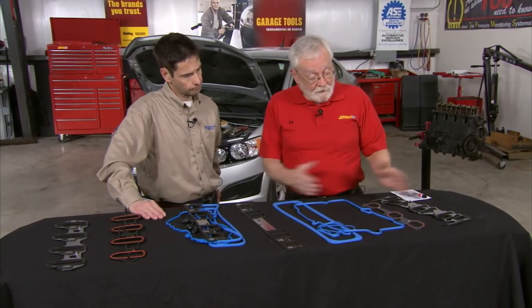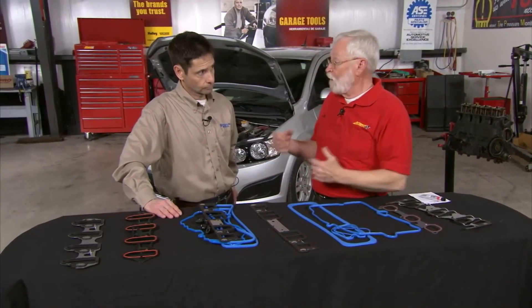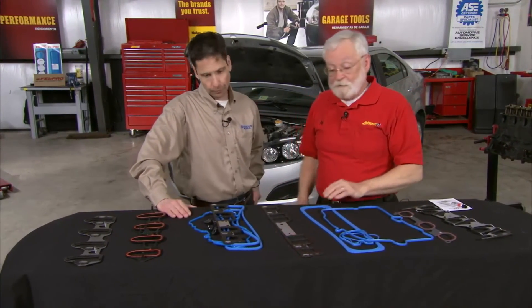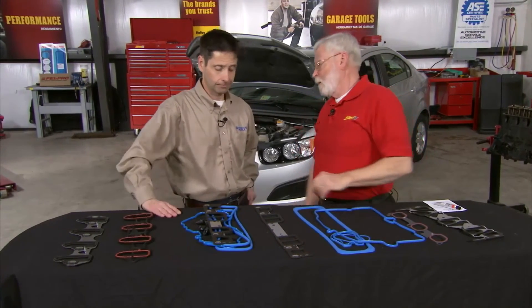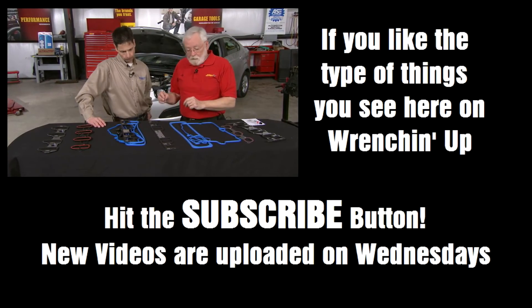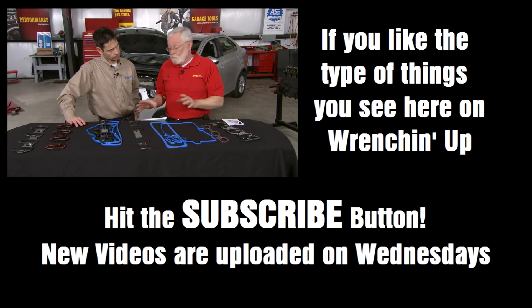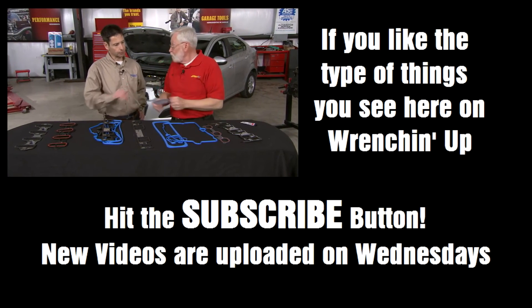When you use RTV, a couple things happen. Number one, from a gasket installation standpoint, the RTV will act as a lubricant, so when you go to tighten down the casting, it's going to make the actual gasket extrude or pull out from its joint. And not only that, but when we're doing something on intake manifolds, we certainly don't want RTV getting into the intake manifold because then it gets to the oxygen sensor and we have all kinds of problems. It goes down into the valley and ends up in the oil pan. So we need RTV in certain applications, certainly not in others — and those are the things we try to spell out in the instructions.